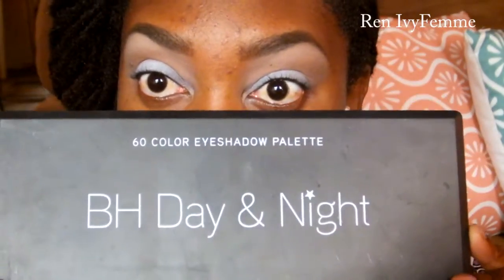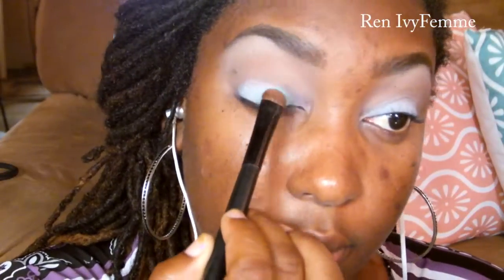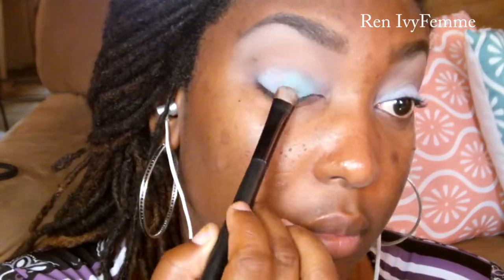Using the BH Cosmetics Day and Night palette, I'm going to go into this beautiful cotton candy kind of blue. I'm going to pat it onto the lid because I really want that color to stand out and I really want the NYX Jumbo Pencil to grab onto it. So I'm just going to focus it all over my mobile lid and build up the color to the intensity that I want.